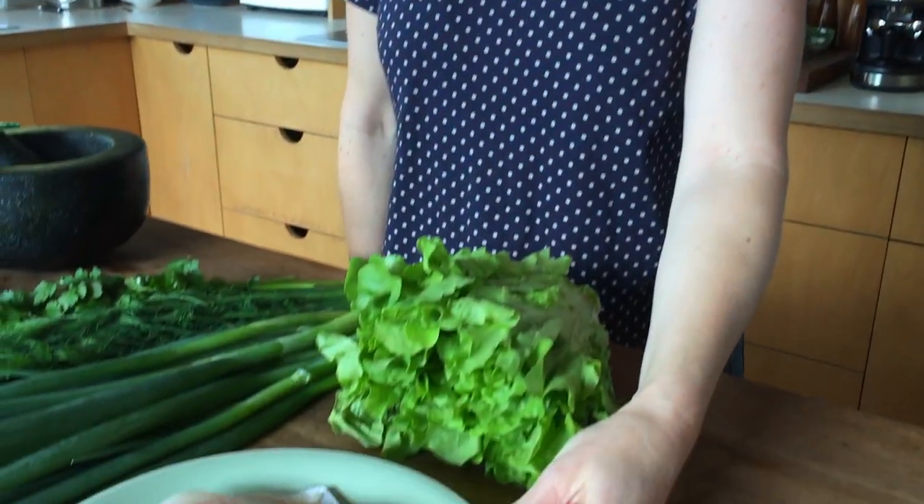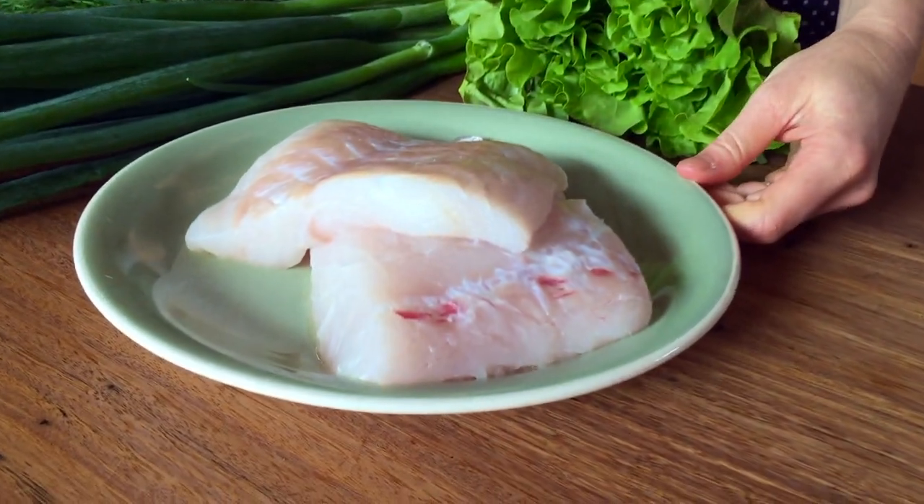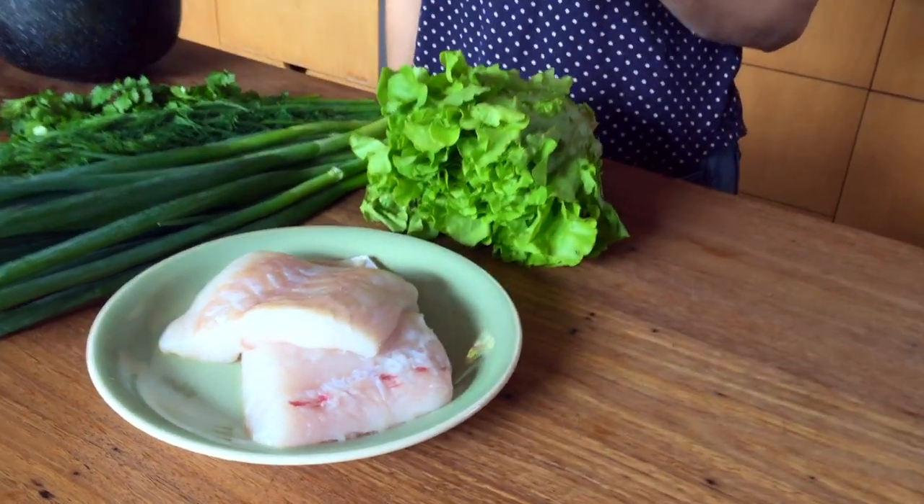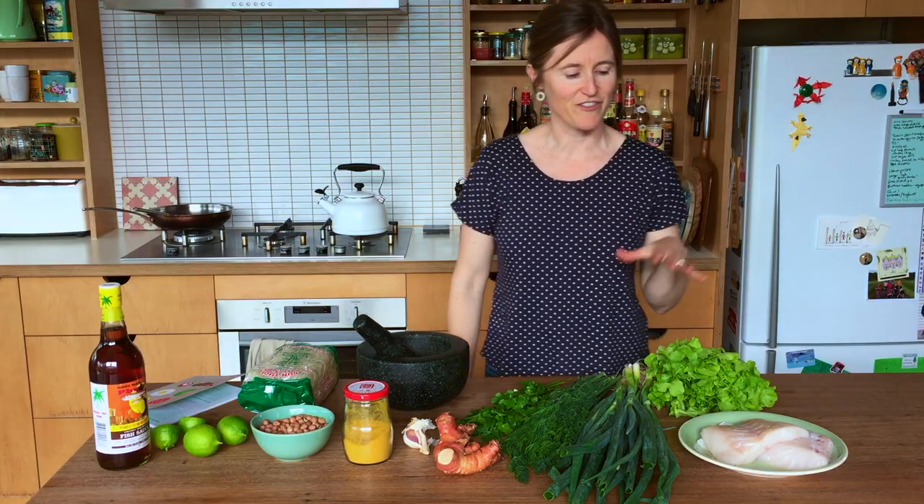The first thing to do is to marinate the fish. It's really best if you can marinate it for at least an hour. I'm using Rockling today. Blueye would be another great option. They're both firm fleshed fish that don't break up, but really I think you can use any white fish you can get your hands on.